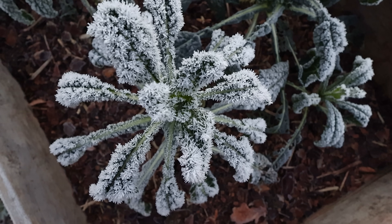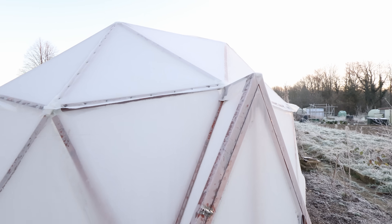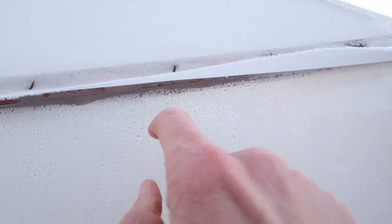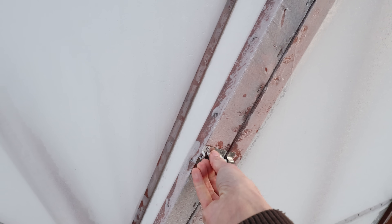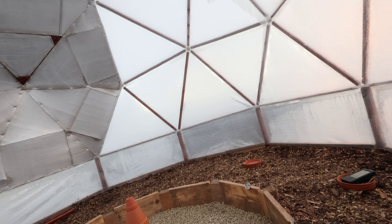Welcome back to the garden. It's almost eight o'clock in the morning. The sun is about to rise there in the east and it's minus four degrees Celsius — even colder than last night. There's ice everywhere on the plants; I believe you call it rime. Let's check out the dome and see if the terracotta chimney has done its work. Everything is definitely frozen and I believe the outside of the dome is also frozen.